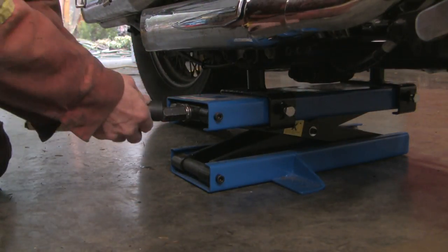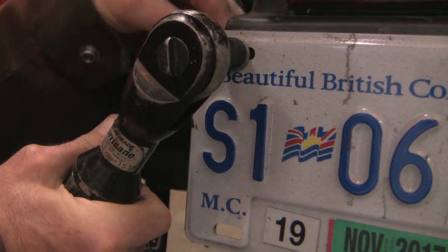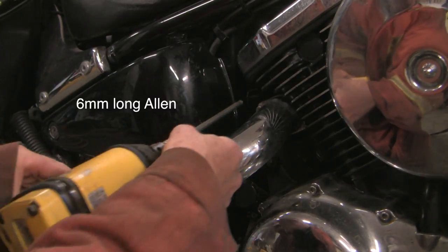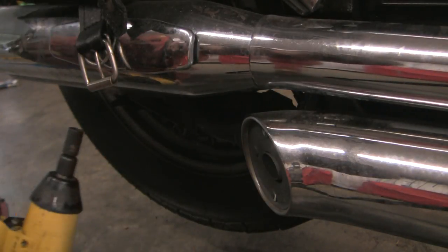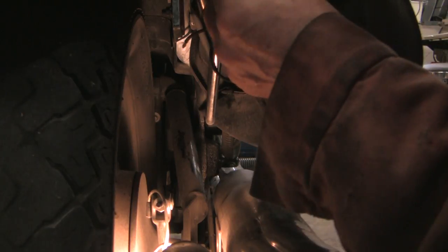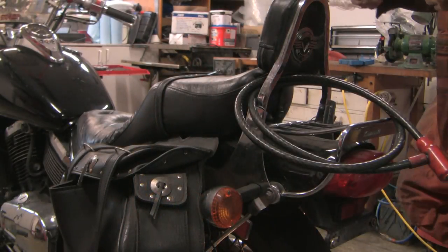I need this fairly high to get underneath the rear fender. I'll take the license plate off to give myself a little more room. Next, the dealer's manual calls for removal of this rear muffler - honestly I'm not sure it's critical, but I'm going to follow the dealer's manual recommendation. This one's 12 millimeter. I'll also take off these saddle bags; again, not sure if it's necessary, but it'll give you guys a better view.